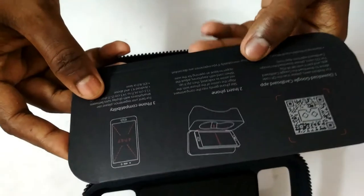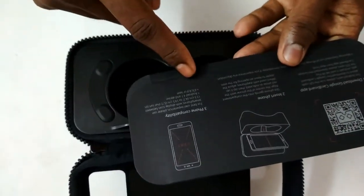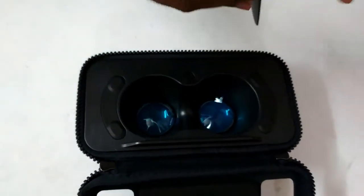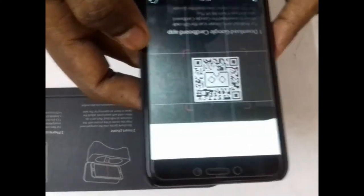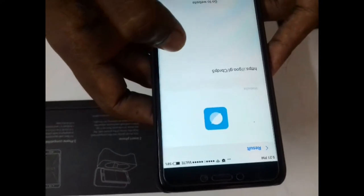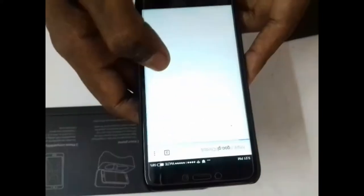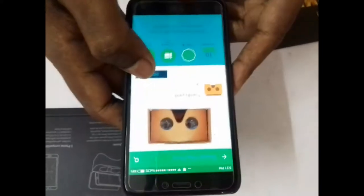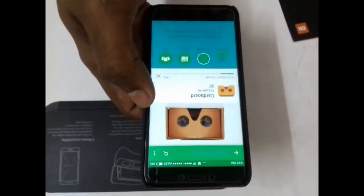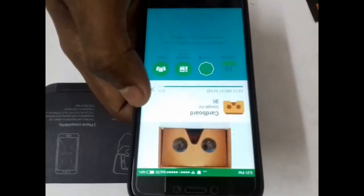Here are the instructions on how to connect your VR with the Google Cardboard app. First, scan the QR code and it will take you to the Google Cardboard app page on the Google Play Store. After scanning, select any browser — it will automatically redirect you to the Google Cardboard app page. Now download and install Google Cardboard. I have increased the video playback speed.